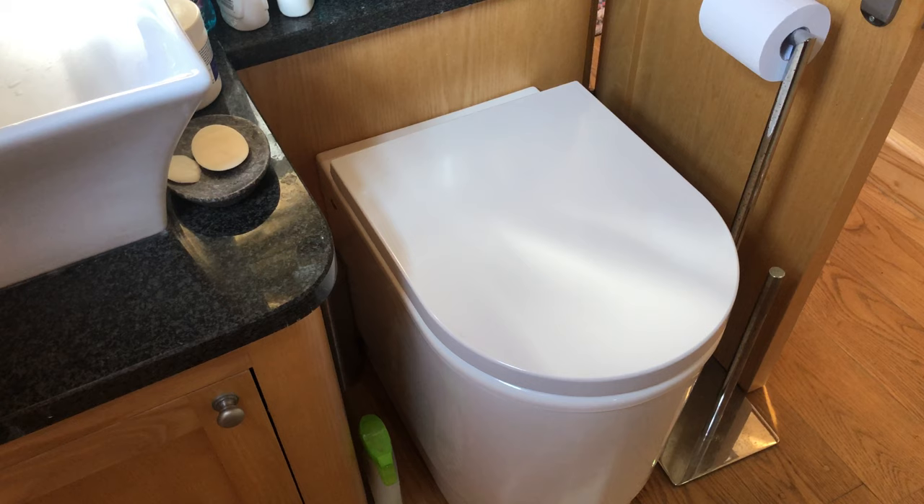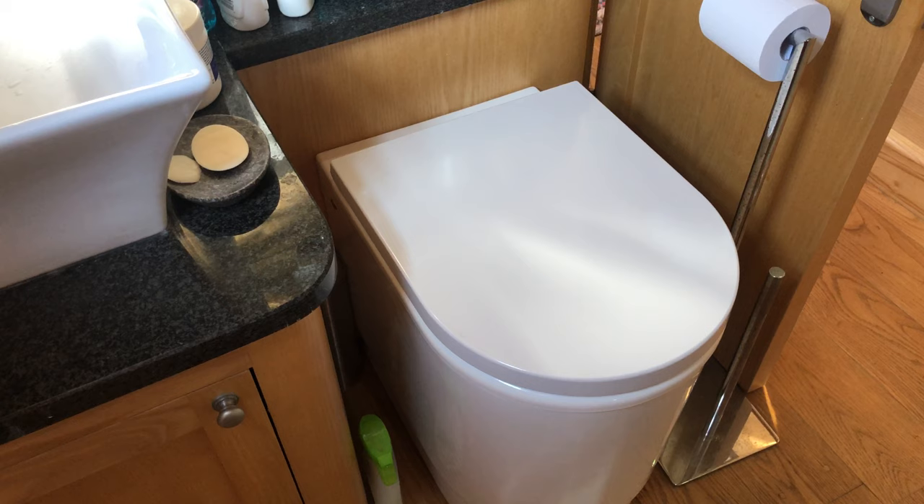Anyway, hope you've enjoyed this short update video all about our composting loo. You never know, it might inspire you to get one. Talk to you soon.